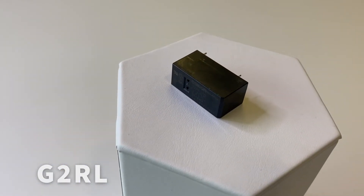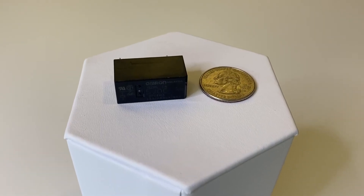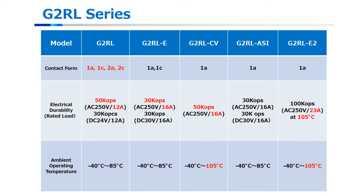OMRON's final platform product is the G2RL, which has seen the most growth — from 12 amps at 250 VAC all the way up to 23 amps at the same voltage. The G2RL standard provides a wider contact arrangement with one form A, one form C, two A, and two C options. This family provides a leap in its ability to support different applications due to its very large switching and carry current capability, and also by the availability of a two pole version.